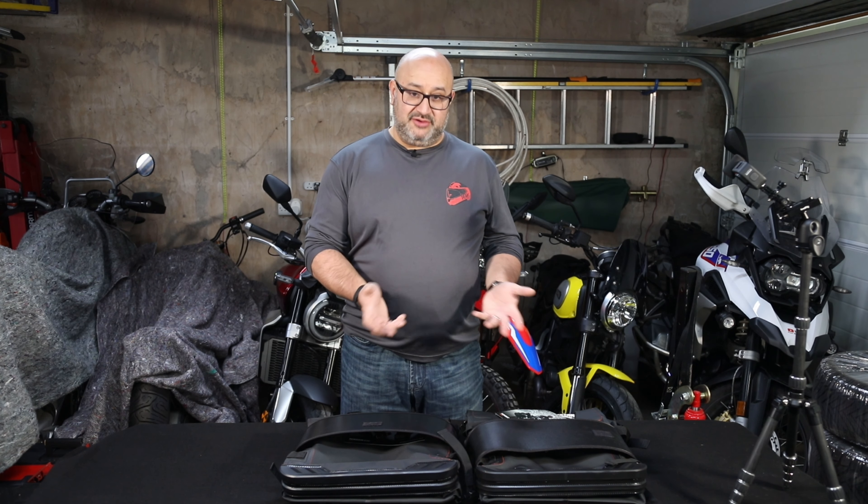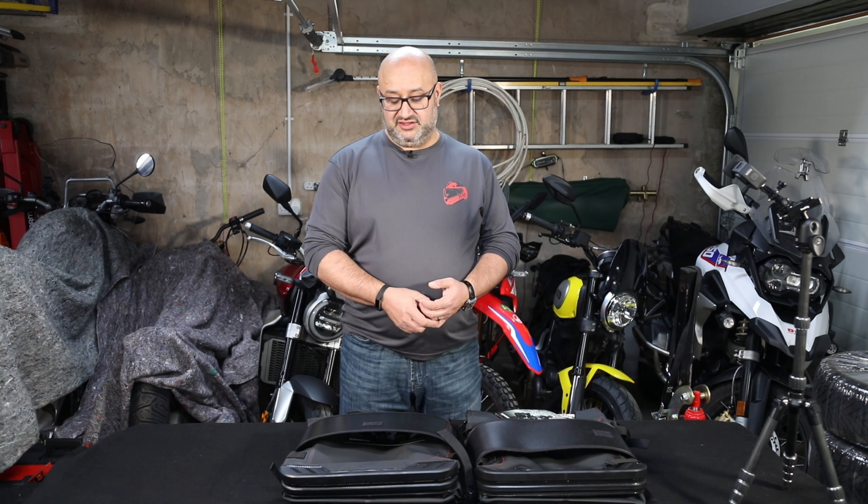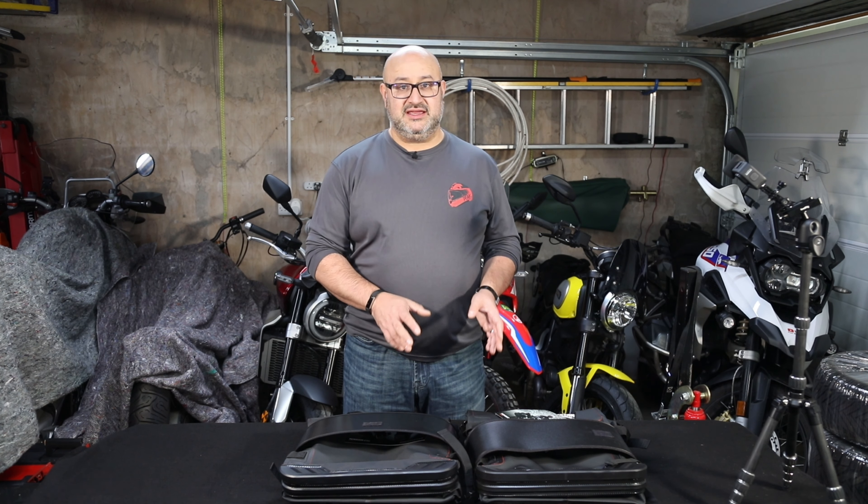In some cases the extra five kilos is worth it for the convenience of metal boxes — I quite like being able to put my overnight bag in one box on tour and keep the other for things I need on the road like locks, a compressor, tools, waterproofs, spare gloves. However, with the trips I'm looking to do with these, I'm never really going to be away from the bike unless I'm camping. And particularly on the CRF300, where weight is much more of a consideration than on the GS, saving five kilos just on the bags — that's a fair amount of weight high up on the bike.